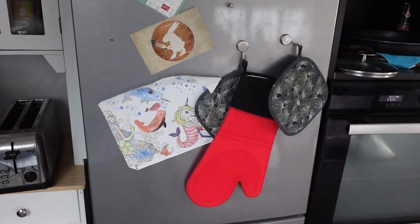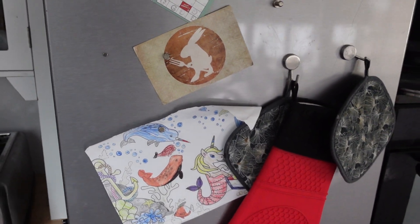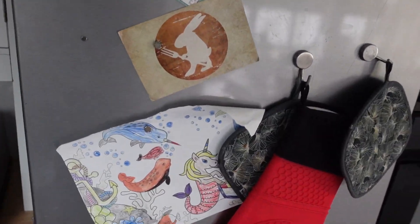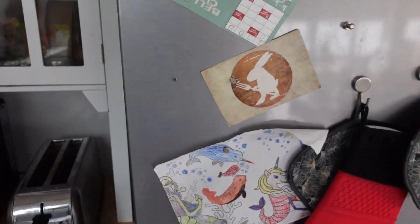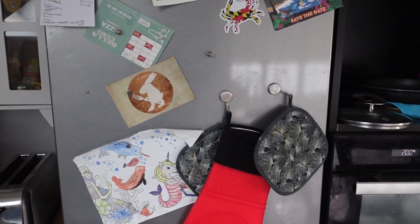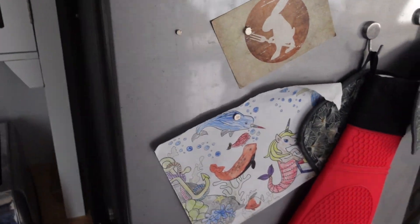Hey everybody, this is a quick video in case you have a Whirlpool brand refrigerator and it's giving you an E4 error and you're wondering what's going on and what you need to get rid of this error. The reason you're getting this error is a defrost sensor fault on the fridge.